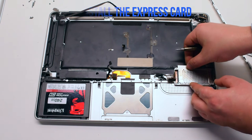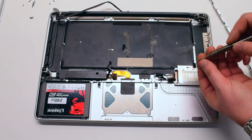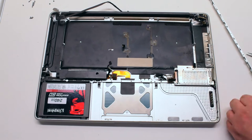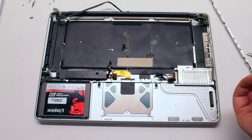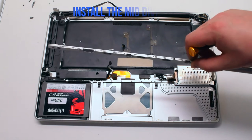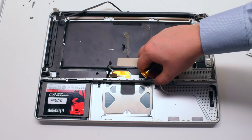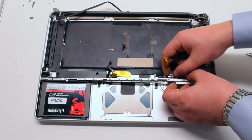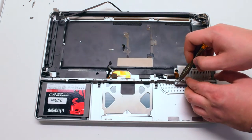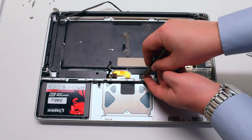Reinstall the express card and secure it with the four Phillips head screws — the longer two screws go on the left side and the shorter ones in the back. Reinstall the mid divider by gently placing it in, making sure it's not trapping any cables. Secure the two silver Phillips head screws first, then the three black screws.